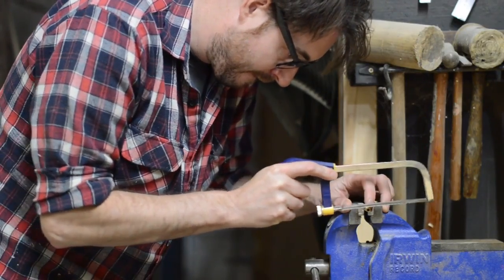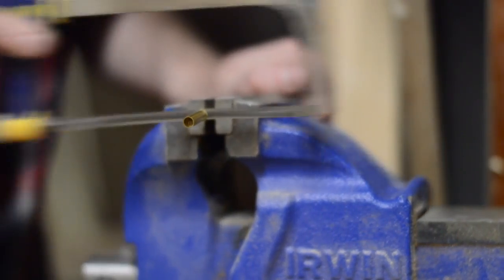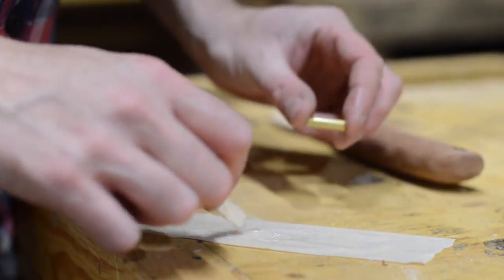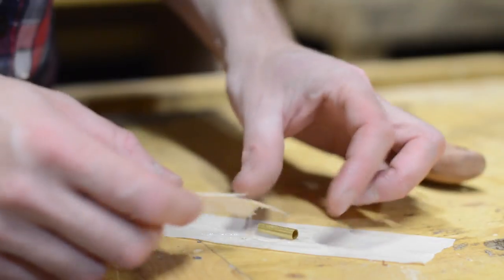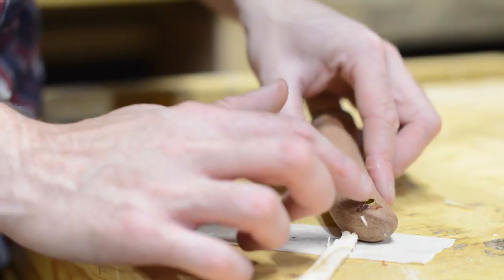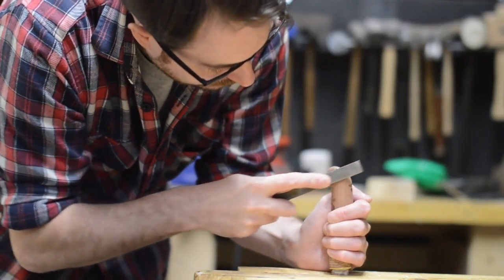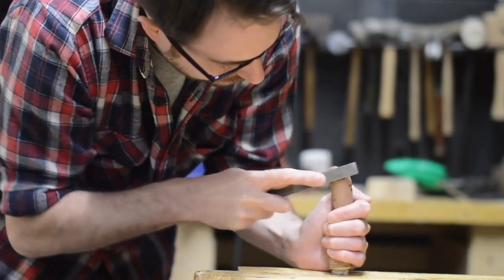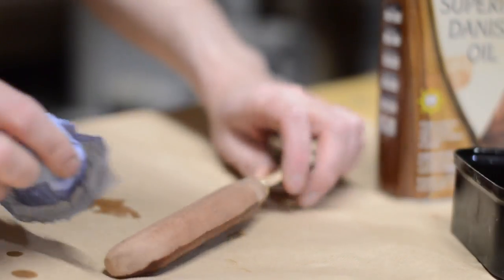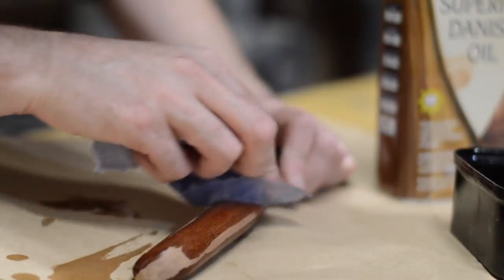I thought I'd line the hole with some brass tube as it would go nicely with the brass of the bolster. I just mixed up another batch of epoxy and this just got glued in place. When it was dry I could then file it flush with the handle of the knife. To finish the handle I just used some Danish oil and I'm really pleased with how the colour came out.